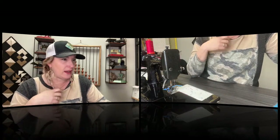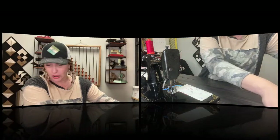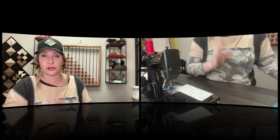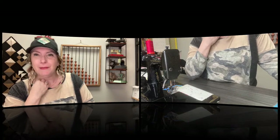Sandy V asks about the 301 machine. For the 301, I do have quarter inch feet, and actually all of the stuff I just showed on camera can also work for finding the true quarter inch seam allowance on the 301. The 301 quarter inch feet should be on the website.